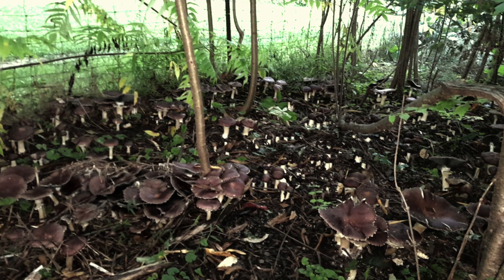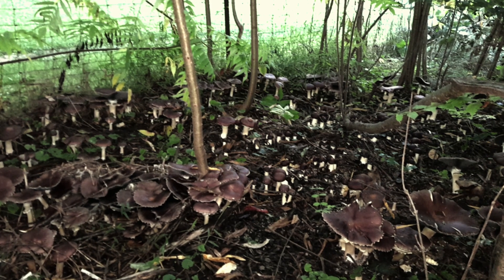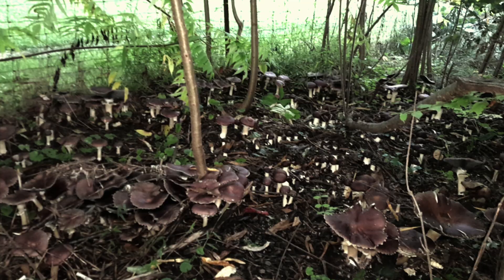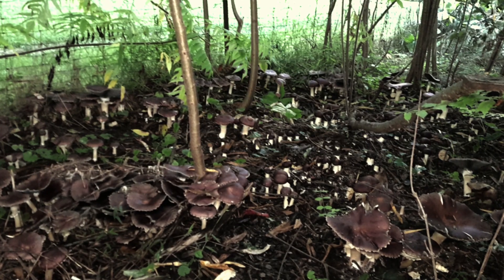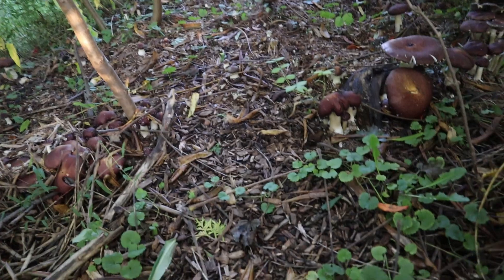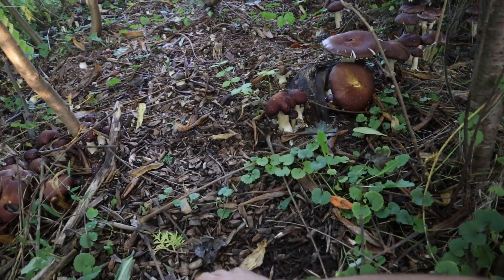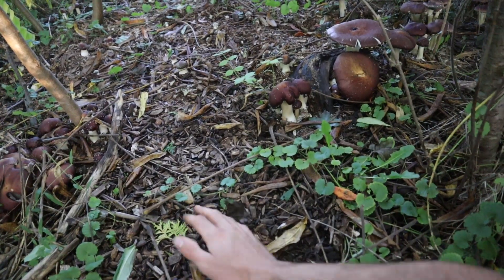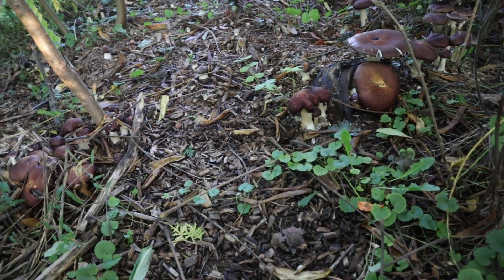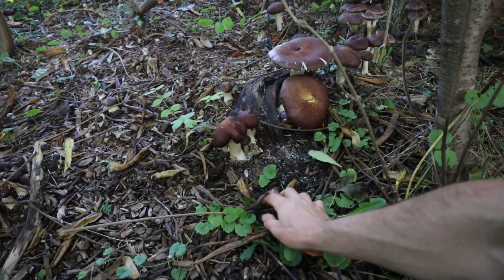The weather has cooled down, so the wine caps definitely like it cool and wet. There was somewhat of a flush back in the spring, early summer, late spring — these guys really took over in the wood chips. You can kind of see the mycelium starting to show, and it's going to be even more so in there.